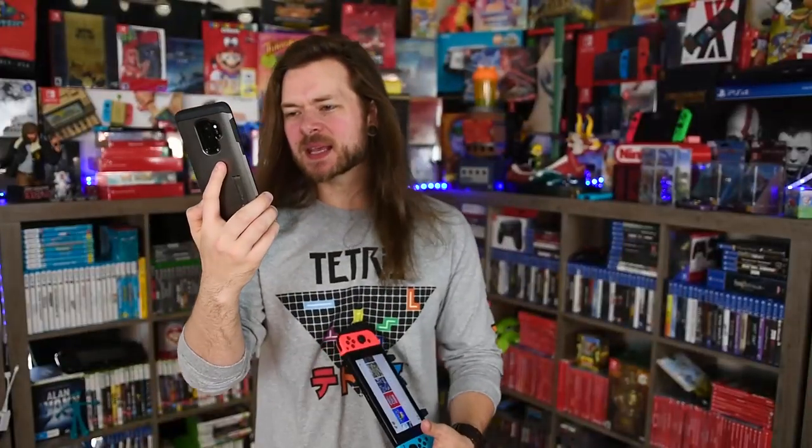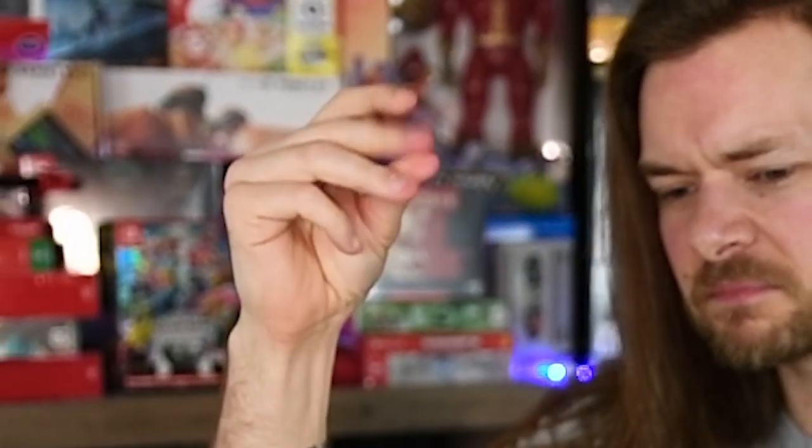I swear I had another game for this part of the video — I just can't remember it. I didn't even write it in the script. It was a horror game of some kind... PewDiePie played it way back when — it's kind of how he blew up. It recently came to Switch, but I just can't remember it. My memory gets worse and worse the older I get.